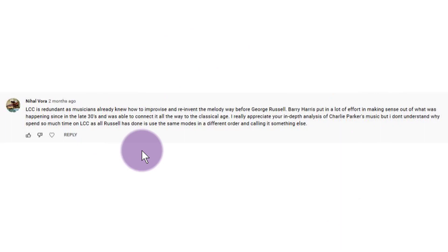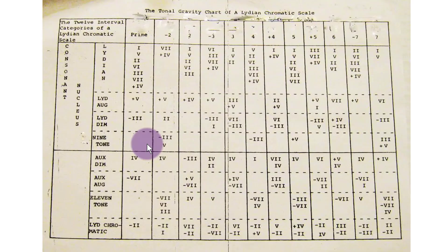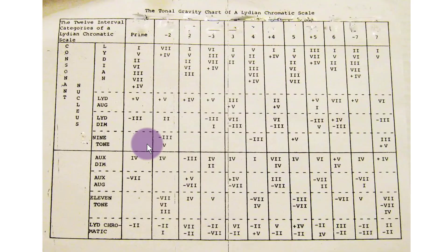Now keeping in mind what Nihal said, I want to look at this chart. I've put it on the Facebook page and people are having a look at it. Some people are having trouble with it and don't really understand what it's about. They don't understand what this nine-tone scale means — that's not part of the Lydian Chromatic Concept — or this eleven-tone scale, or what this chromatic scale marked 'Lydian chromatic' is. This is from an earlier edition of the Lydian Chromatic Concept.